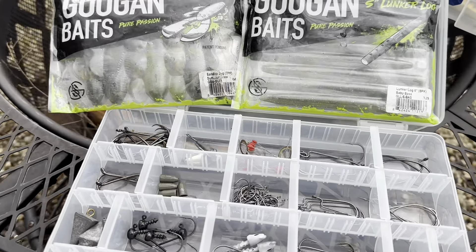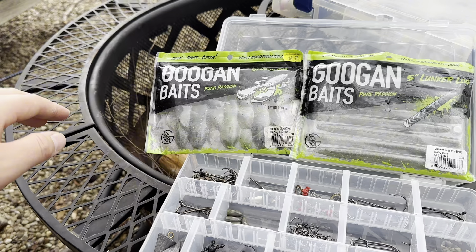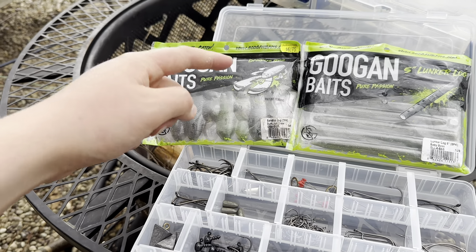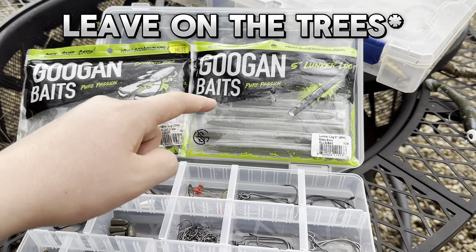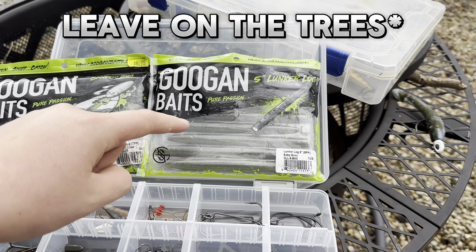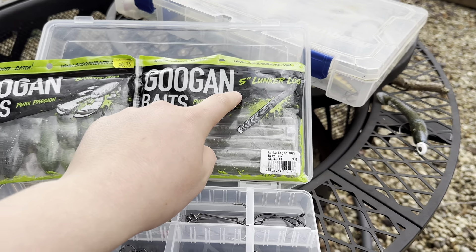For soft plastics and the way to rig them, I recommend two different baits. The earlier you are in the season, you're definitely going to want to use a creature-styled bait like the Bandito Bug. If you're a bit later and the leaves start coming in, I definitely recommend a Wacky Rig Senko, preferably a five inch.